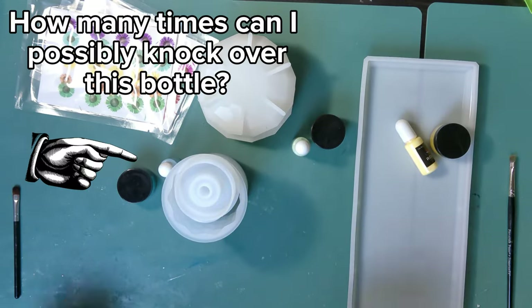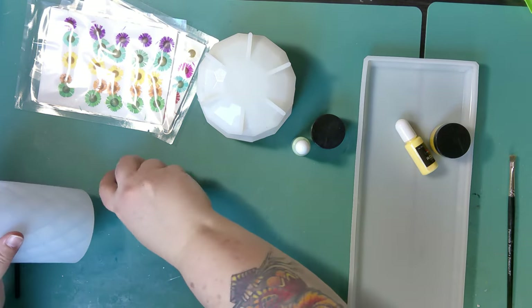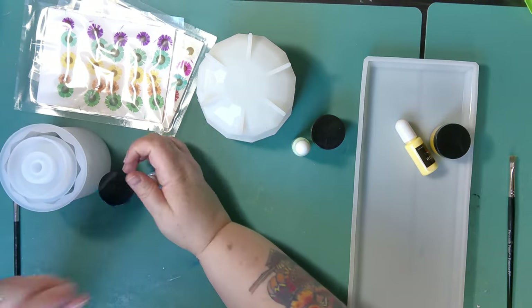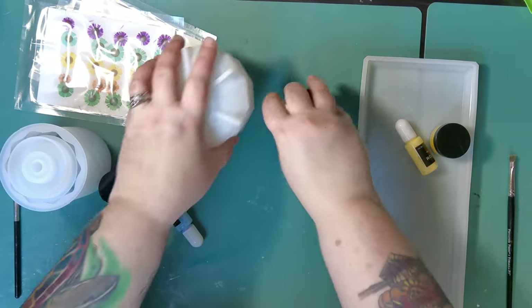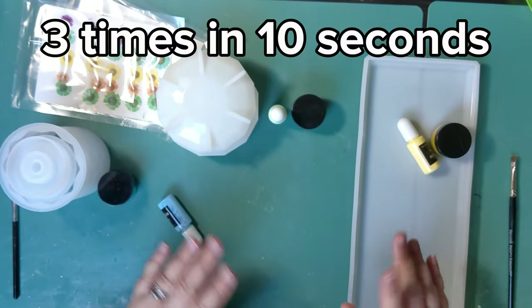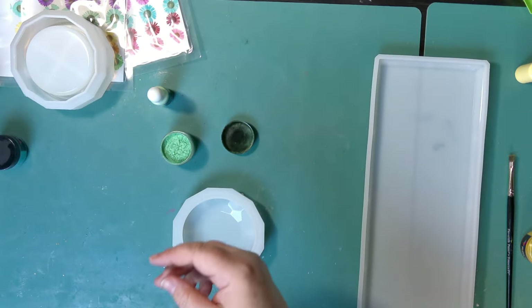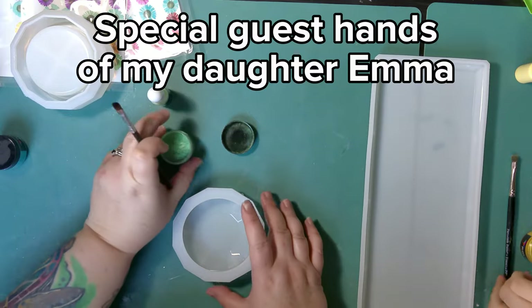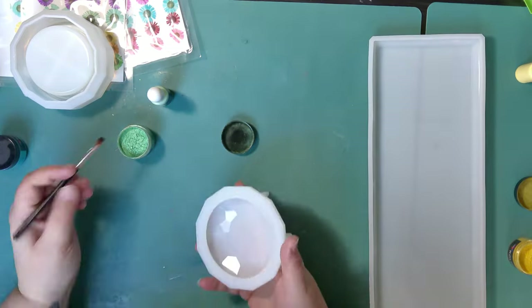Hey guys, welcome back to my channel. We're going to do things a little bit different today. My daughter Emma is 13 and she has been asking for some time now to learn how to do resin. We played around with it a little bit at Christmas time, but this is going to be like her first really real attempt at resin. She wants to do kind of like a vanity set for her room with a tray, a jar, and a lotion bottle.